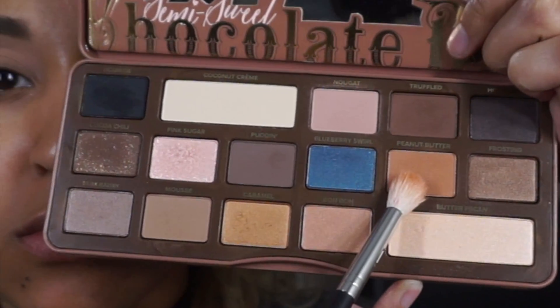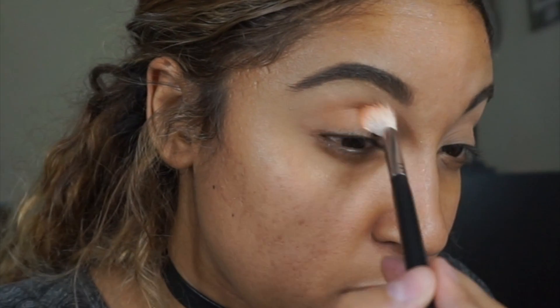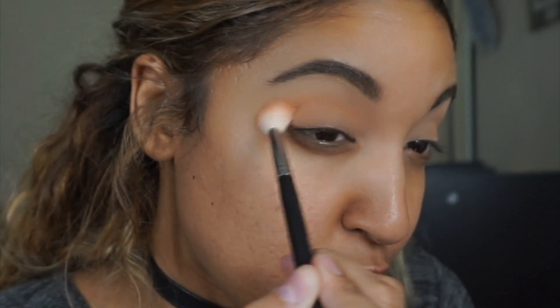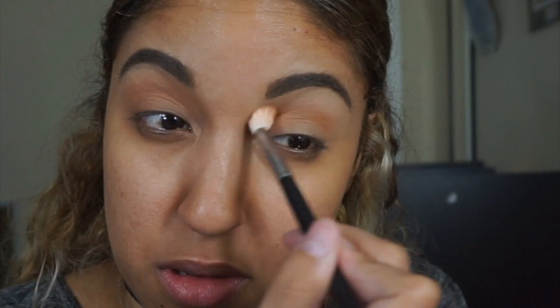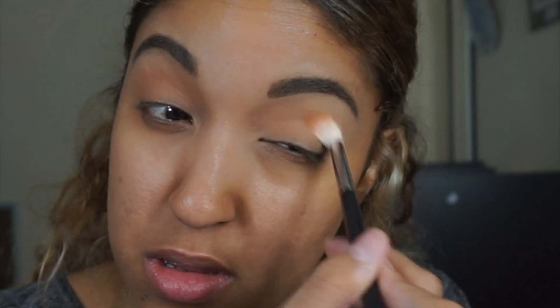Then I'm taking the shade peanut butter, which is a warm brown color, on the M441 brush and applying that into the crease. I'm also going to apply a little bit in the outer corner for blending purposes. Just keep blending in circular motions until you get the desired effect you want.